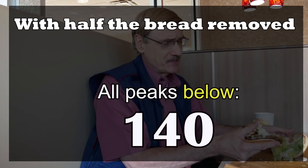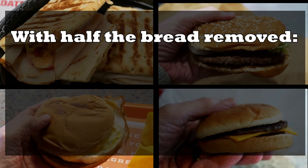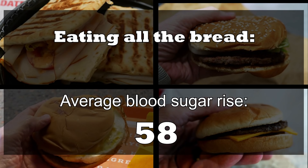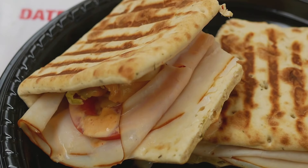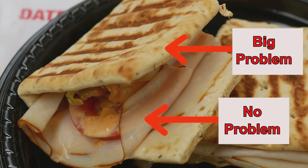To sum up: when I cut my bread in half on these sandwiches, all my blood sugar peaks were under 140. And when I ate all the bread, my blood sugar peaks were all over 140. Eating the four sandwiches with half the bread, I averaged a 27-point rise. Eating them with all the bread, I averaged a 58-point rise. Interesting that when I cut the bread in half, I cut my blood sugar rise in half as well. When I double the bread, I double the rise of my blood sugar. It looks like what was inside these sandwiches was inconsequential when it comes to blood sugar — but the bread was making all the difference in the world.